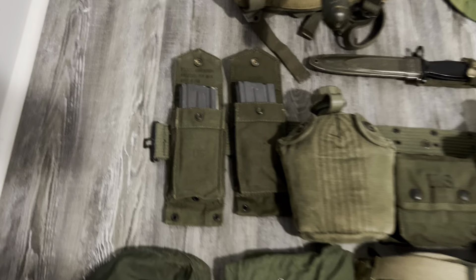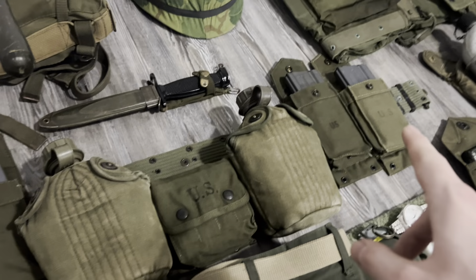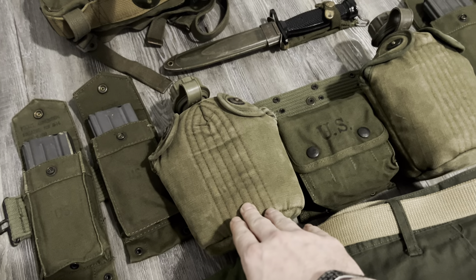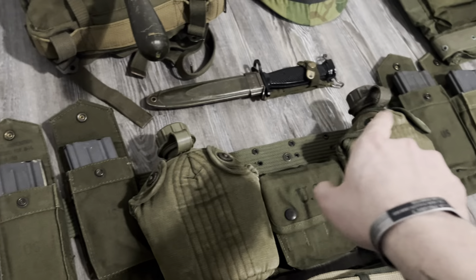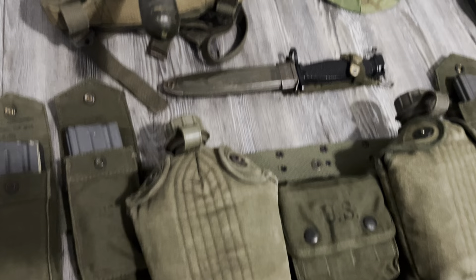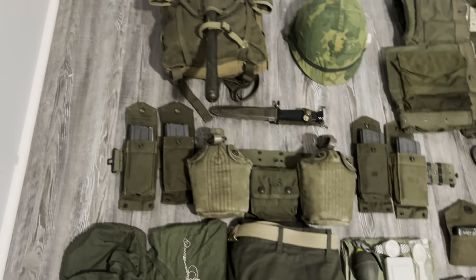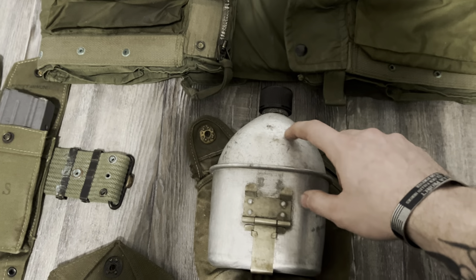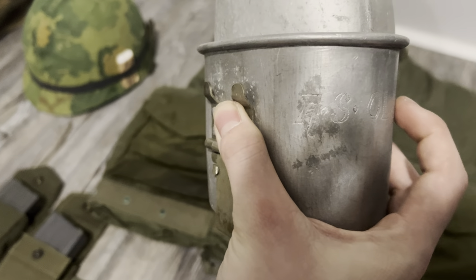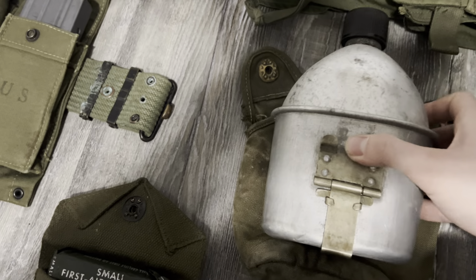Here's my web gear. M61 ammo pouches with more Adventureline magazines in there — there are two more. 1966-dated canteen, 65-dated canteen, 1945 jungle first aid. I have my M61 pistol belt. I don't have any suspenders because I never used them so I sold them. Here is a 1945-dated canteen with a canteen cup — this one's got somebody's name scratched in the side, which is really cool — and a Korean War-dated canteen cover.